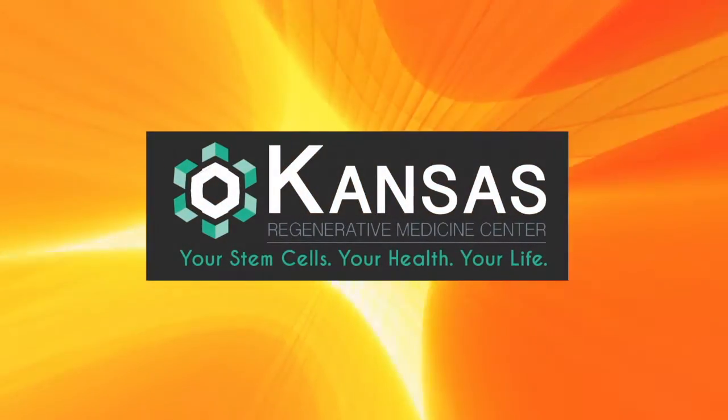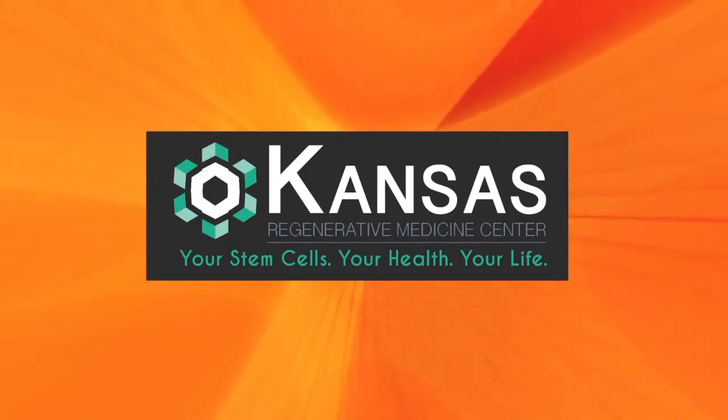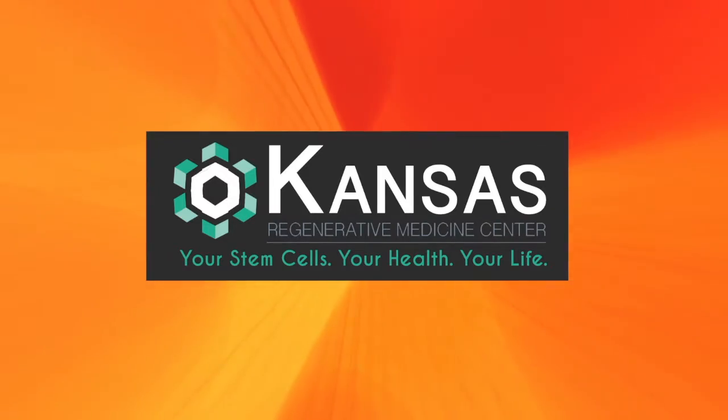This segment brought to you by Kansas Regenerative Medicine. Your stem cells, your health, your life.